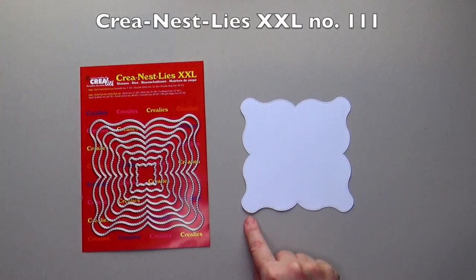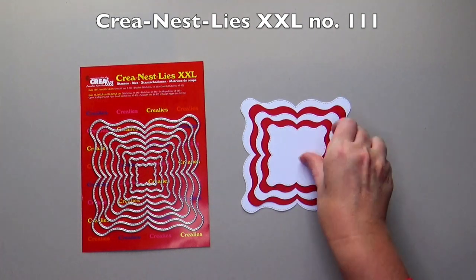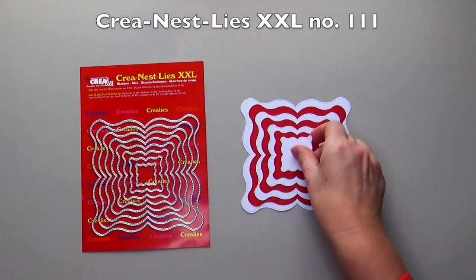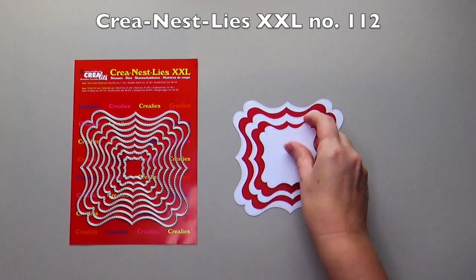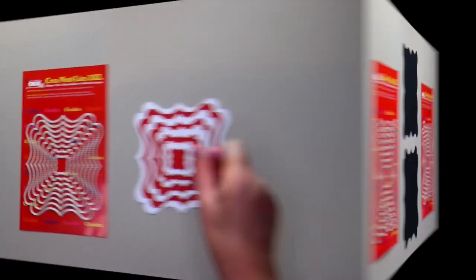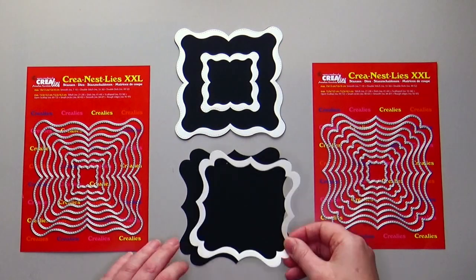This month we have two Crayleys Nestle XXL cutting die sets with stitched lines. Number 111 is a square called fantasy shape E, and number 112 is a square called fantasy shape F. You can also cut lovely frames with these die sets.